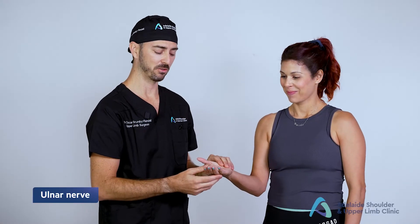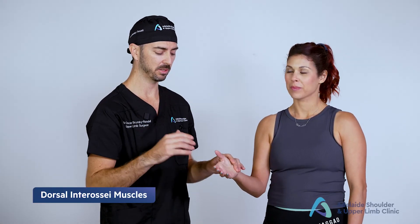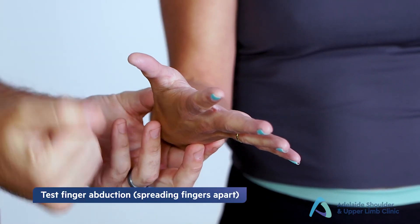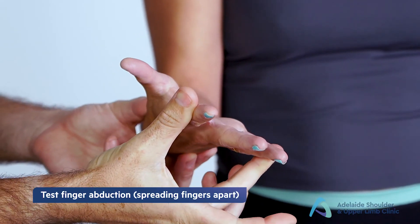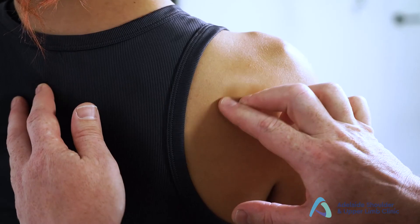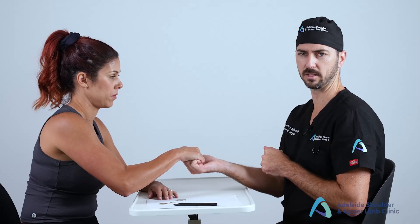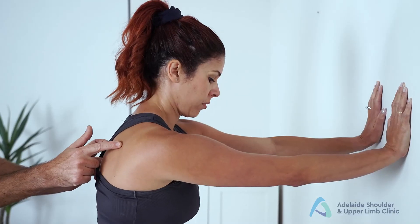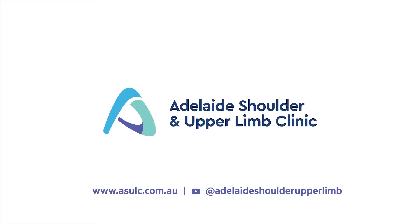And finally we test the ulnar nerve by asking the patient to spread their fingers in the shape of a star, hold it there, keep it there and don't let me move it. And this concludes the targeted peripheral nerve exam. This presentation forms part of the Adelaide Shoulder and Upper Limb Clinic's online educational series. If you would like to view more of our online education materials, please visit our website asulc.com.au.